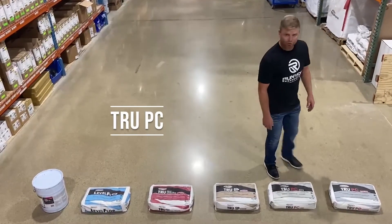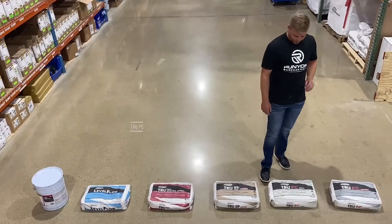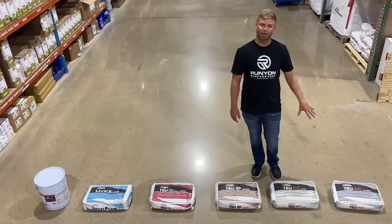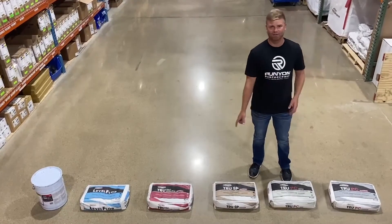The last product we're going to talk about is True PC. This is probably one of the most popular products that we sell. PC stands for polished concrete. This also comes in natural or gray colors, and when you open this up with the grinder, you're going to see a little bit bigger aggregate than the SP.